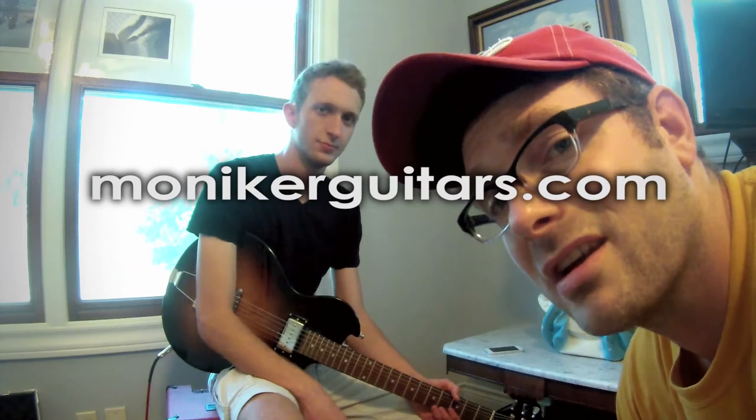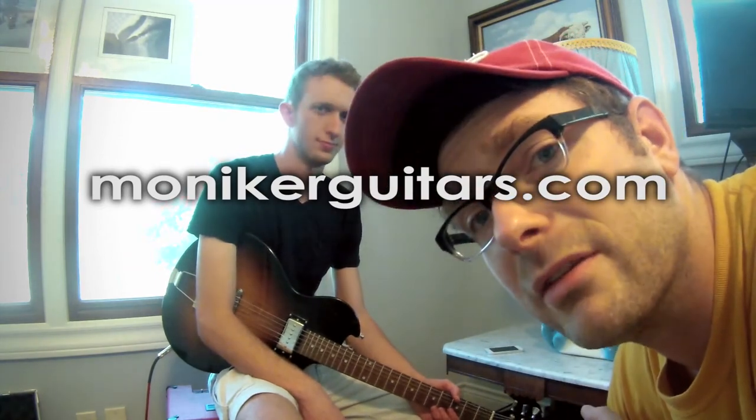Well, I hope you've gotten a good idea for the new Far City guitar from Moniker Guitars and some of the sounds you can get out of it. You can log on to MonikerGuitars.com right now and customize your own. Thanks for watching everybody, we'll see you later.